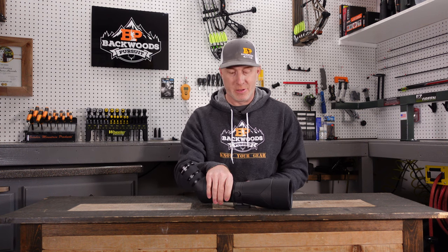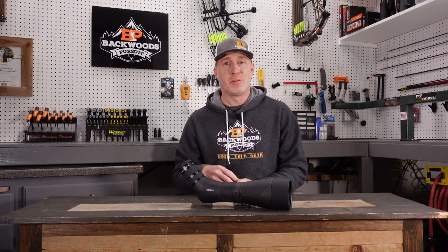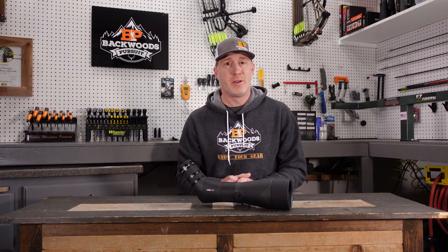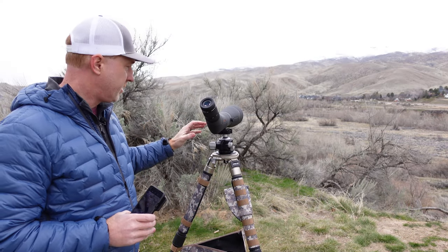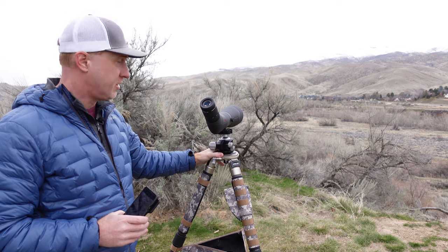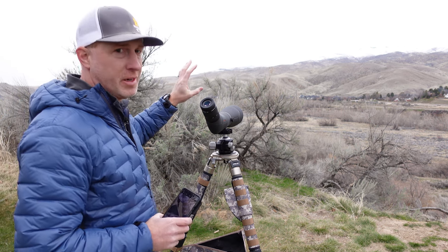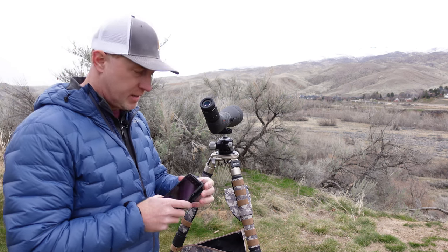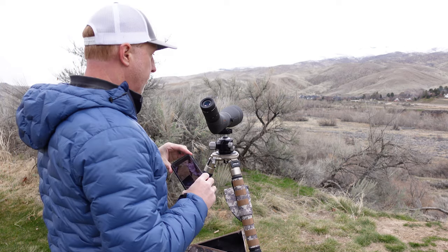We had this out in the field doing side-by-sides with the Tract Toric during some shed hunting, looking for deer and elk. I set the Athlon Cronus on top of the Athlon Cronus CF-40 tripod — a super stable tripod — and found some deer out on the hillside about 3,000 yards away. We're going to take a look through the phone to give you an idea of what you'll see looking through this scope.